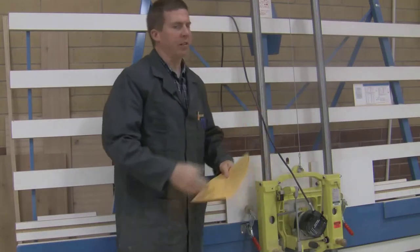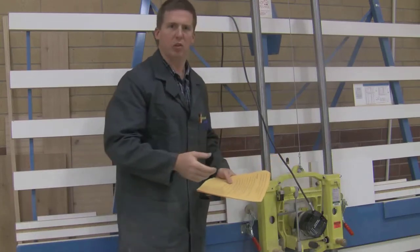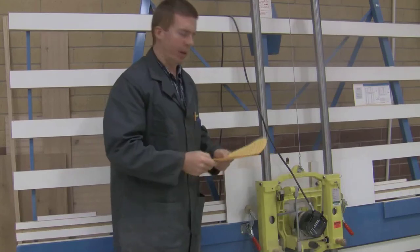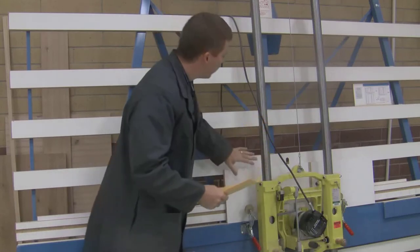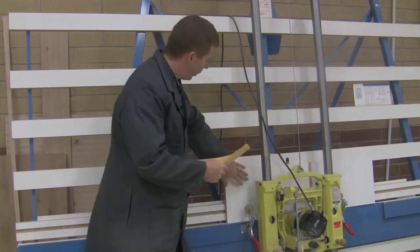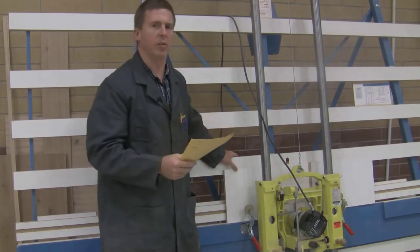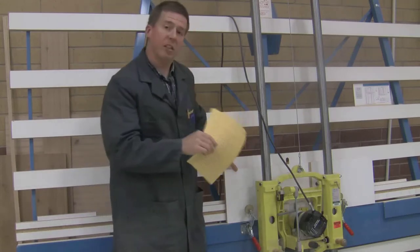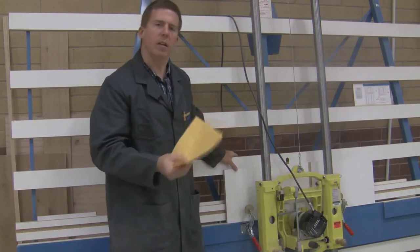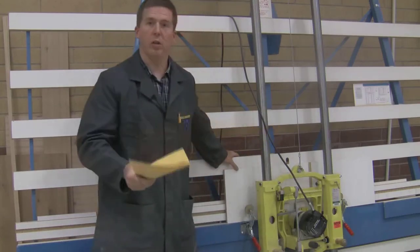If the blade starts smoking, it's the same reason as all the other machines — either the blade is dull or you're cutting a bit too slowly. Just let me know; I have a couple of extra blades I can quickly change out. The material that cuts best on this machine is particle board, masonite, and plywood. Particle board and plywood are the two big ones — that's what we want to cut. This will cut solid wood, but it gives you a little more tear-out. If you need to cut a solid piece, let me know and I'll make sure it's set up to do a good cut.